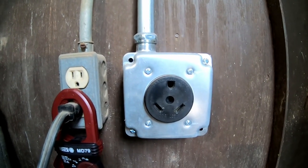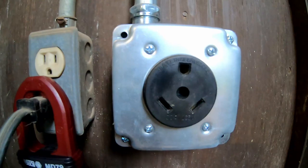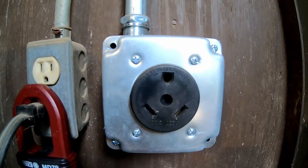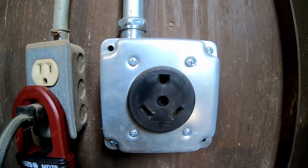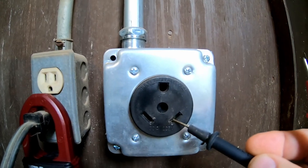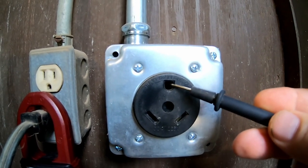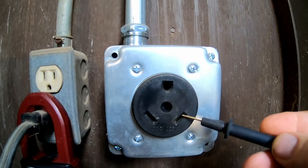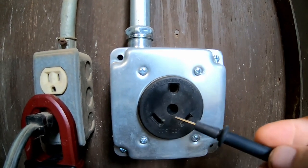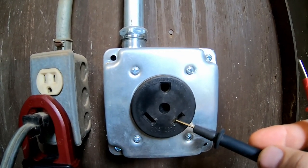Next, let's look at a 30 amp RV receptacle — it looks and is much different. When I mention hot legs here, we're talking about electricity traveling on a hot wire, not a swimsuit model. In a 30 amp plug you only have one hot leg providing 30 amps of 110 volt service. These plugs should be wired with the round upper pin as ground, one 110 volt 30 amp dedicated leg, and one neutral bonded circuit in the box. This provides 30 amps of AC power on a single leg and feeds the entire breaker box inside the RV.